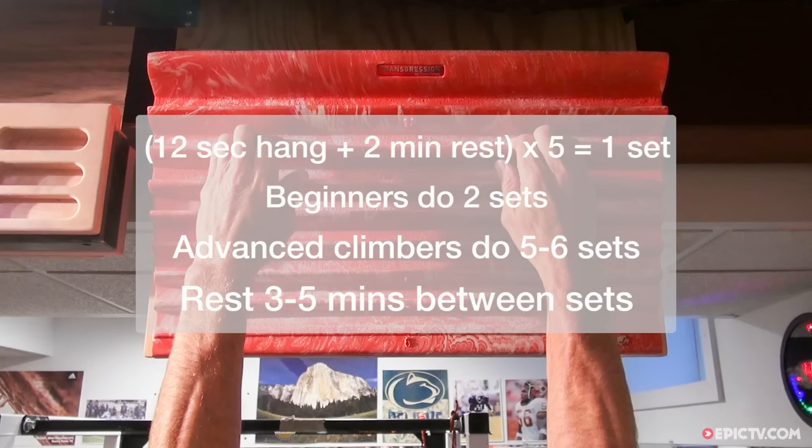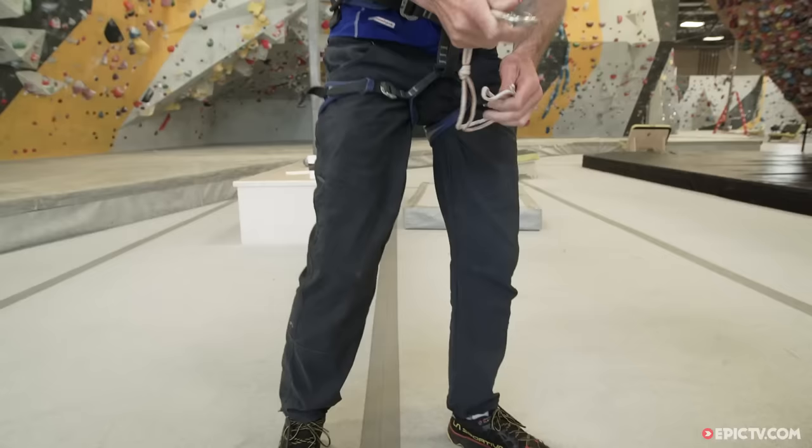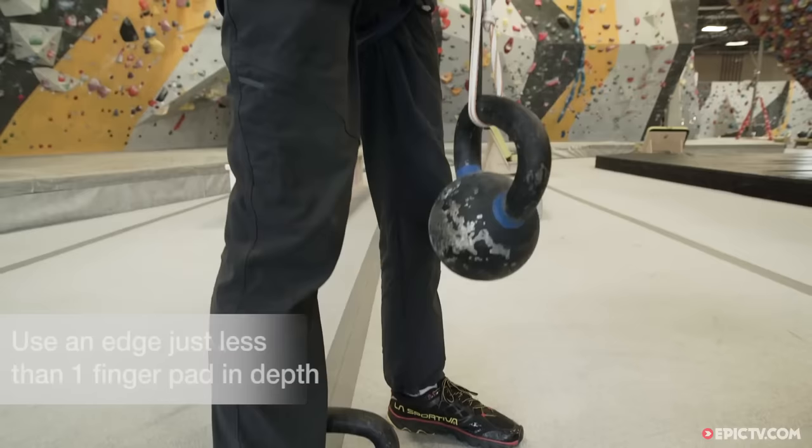Progress over time to using smaller edges and pockets as your strength increases. A period of minimum edge fingerboard training will eventually make you so strong that the holds you would need to train on will be so tiny that it will be painful to complete a workout. Enter the maximum weight fingerboard training protocol. In this program, you'll be using larger, more comfortable holds, but adding weight to your body by clipping weights onto the belay loop of your harness.